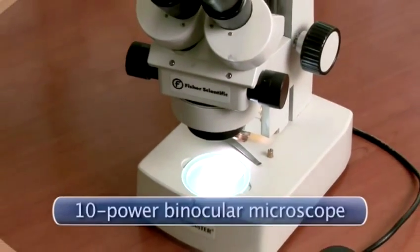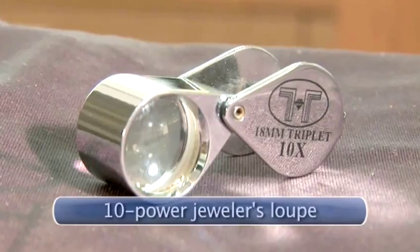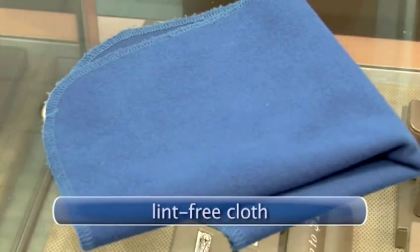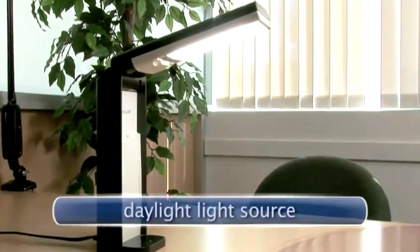You will need either a 10-power binocular microscope or a jeweler's loupe, locking diamond tweezers, a lint-free cloth, and an adequate light source with a daylight bulb.